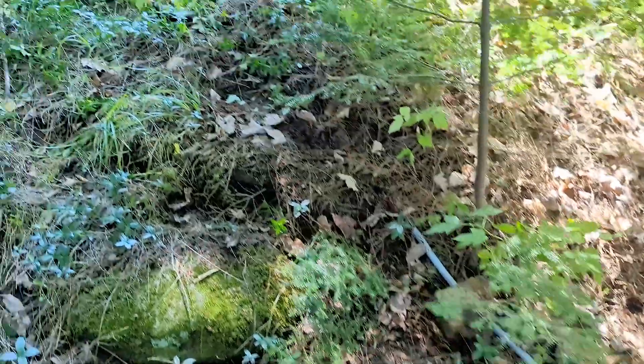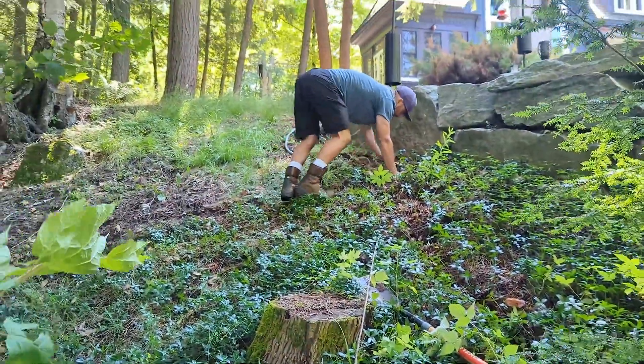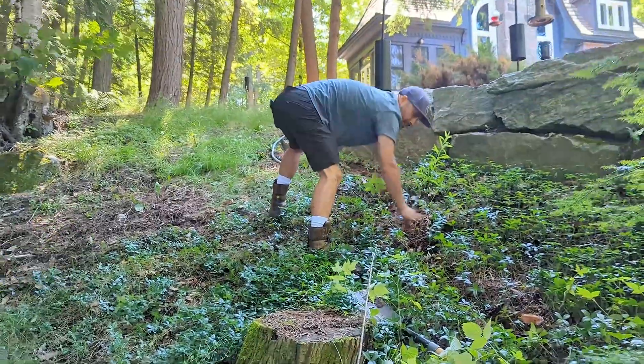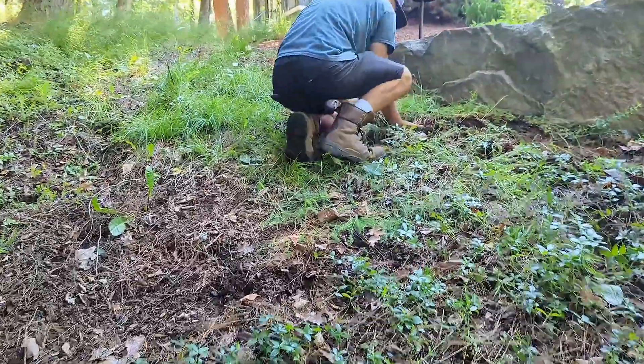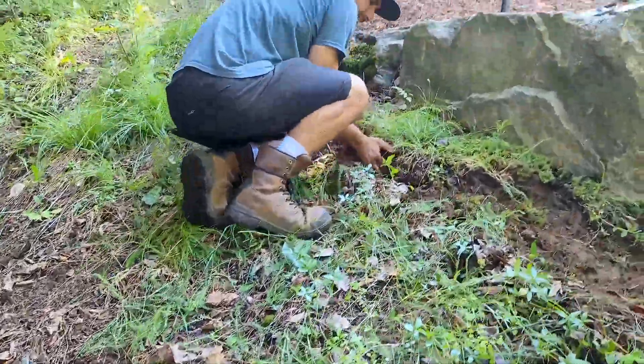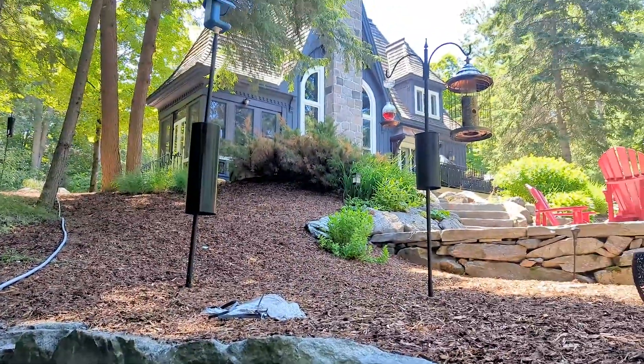Here we've had to run conduit in the ground — you can see Dave's got it along there. This is about halfway up to the cottage, and from there we'll be able to bring the cable up and plug it in.